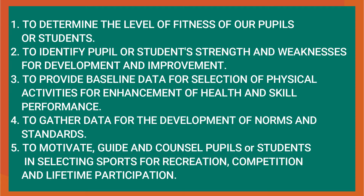Lastly, to motivate, guide and counsel pupils or students in selecting sports for recreation, competition and lifetime participation.